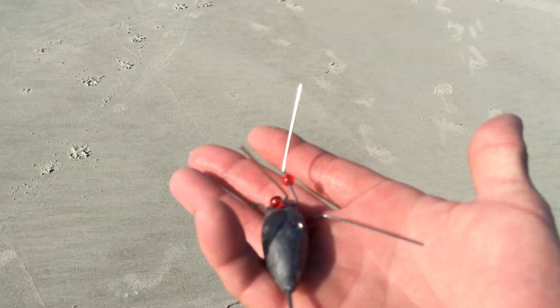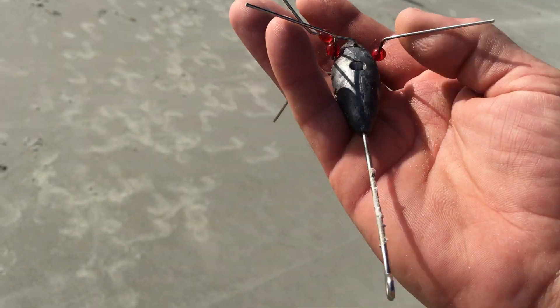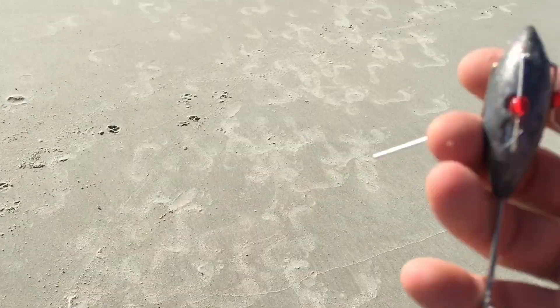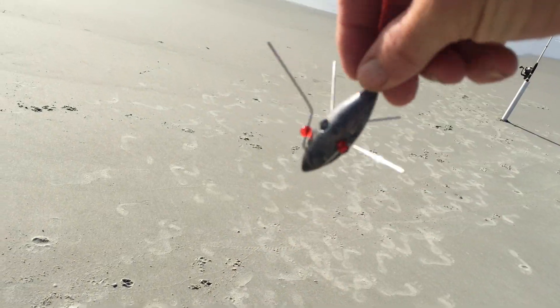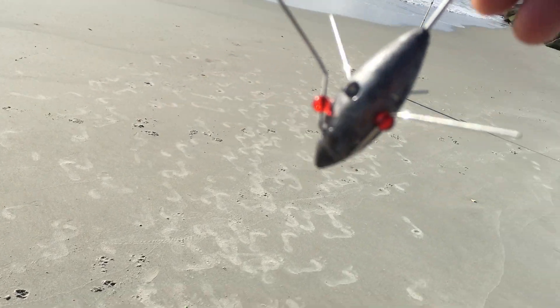If things get real bad and you just can't keep them where you want them, we'll use one of these sputnik sinkers — these little wire arms fold back like so. That tends to stay put. That's a four-ounce, and it has as much holding power as a six-ounce pyramid.